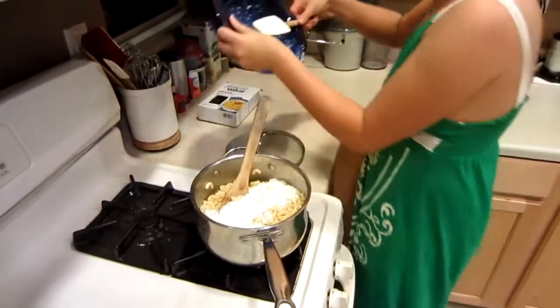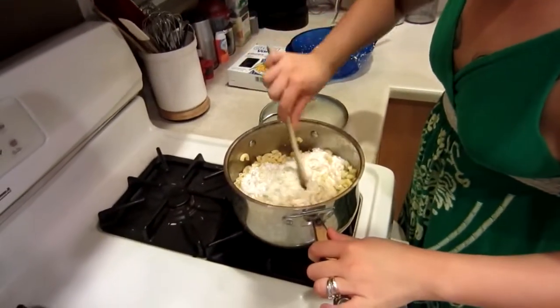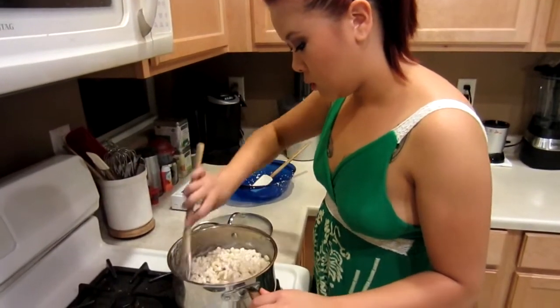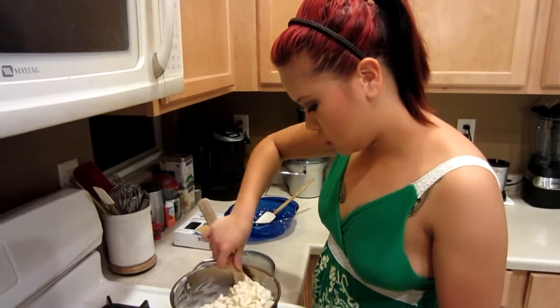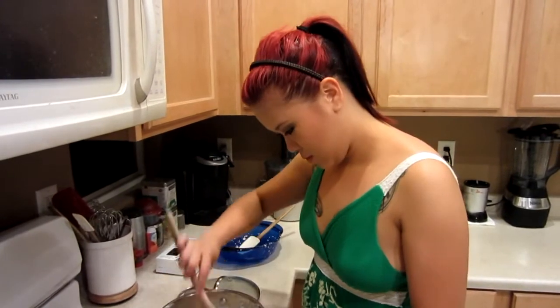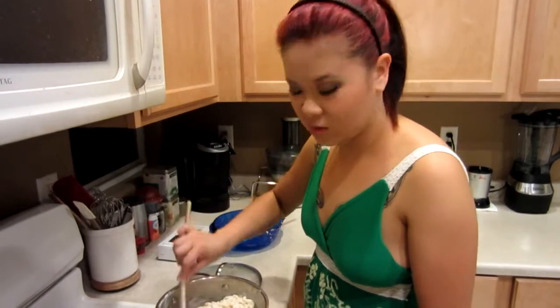We actually get to wait for this to cool completely. In other words, Pintastic recipe time — we put it in a bowl and shove it in the freezer. Very bad, don't do it, but we're going to do it.